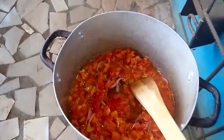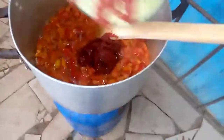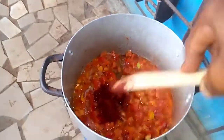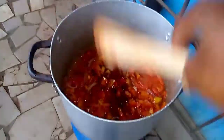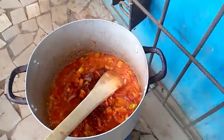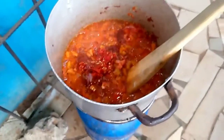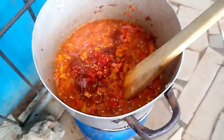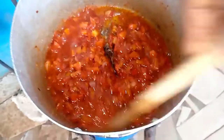Now I'm adding my sachet tomatoes, then I stir it all together. After that I added my fresh pepper, and I need to stir again to bring it all together.